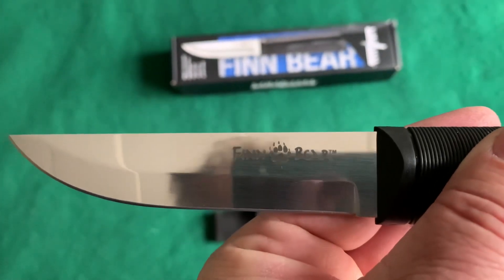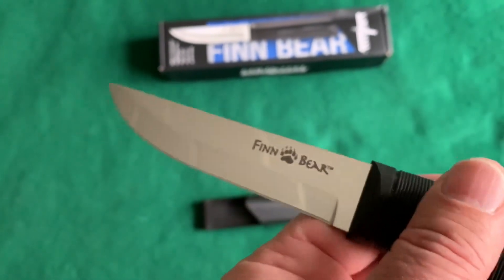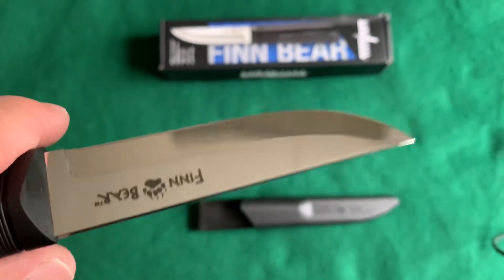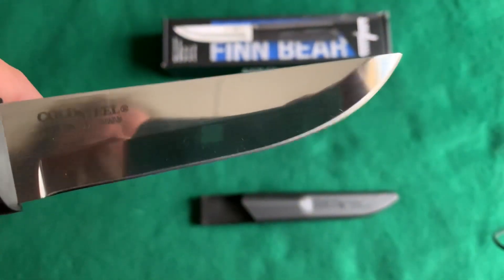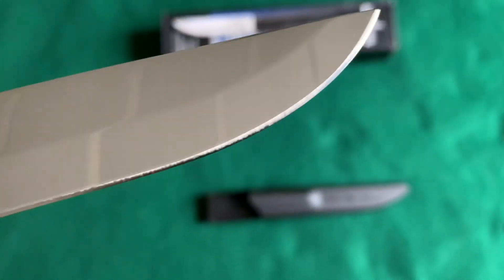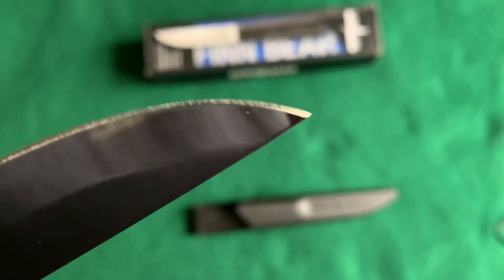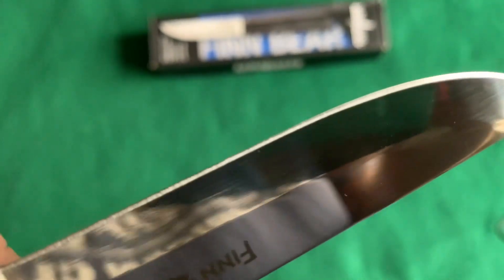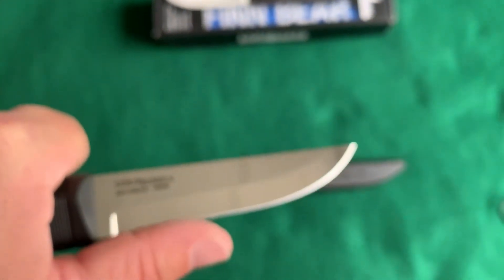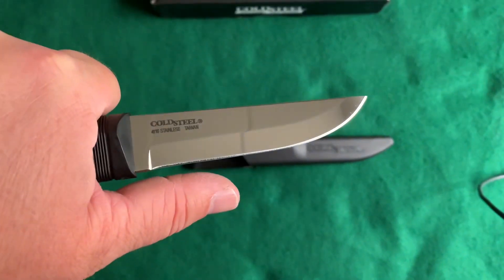It says Finn Bear — it's got a bear paw design there, that looks really cool. The only thing is this is not a true Scandi grind. You can see that it looks like it is until you get real close, and you can see it has a little secondary bevel there. Not necessarily a bad thing, but just something to be aware of.